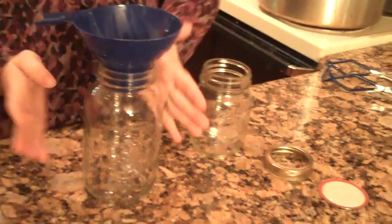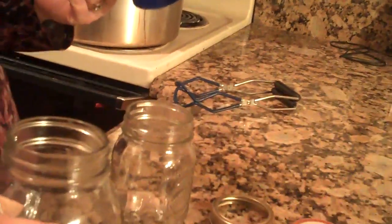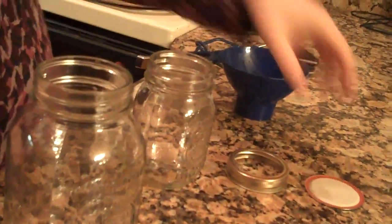Once you finish putting your food in — if this is soup, you'd just be done. If it's a vegetable other than tomato sauce that needs more fluid, then you would add boiling water at this point. So you add boiling water as well if it's a vegetable that needs it.